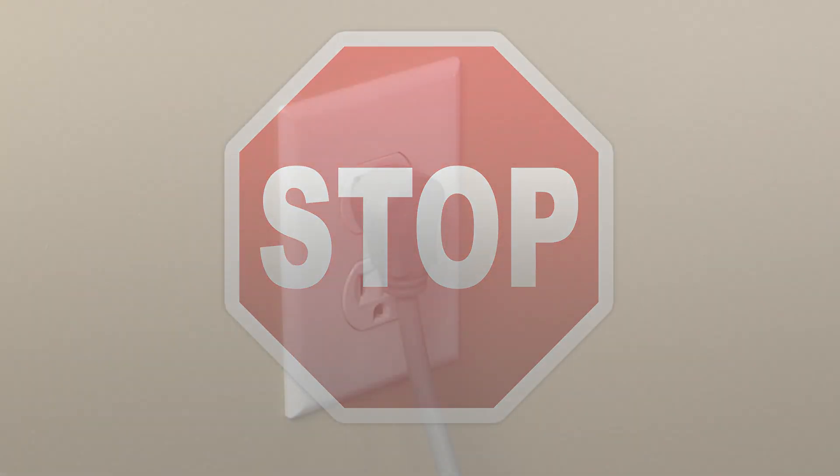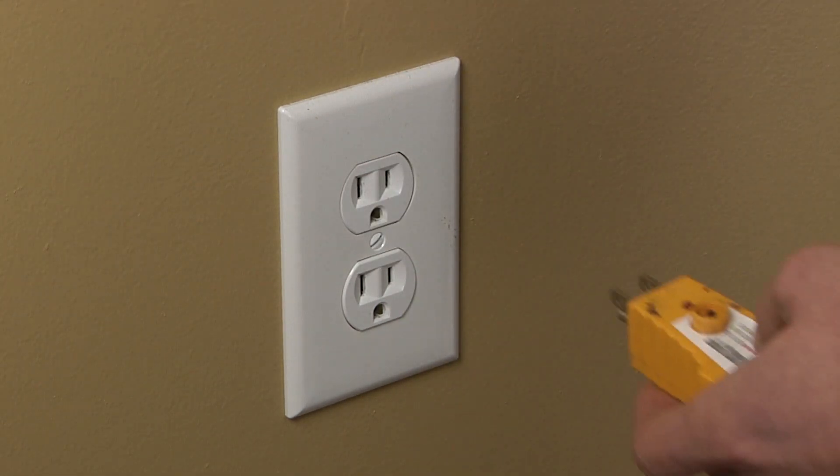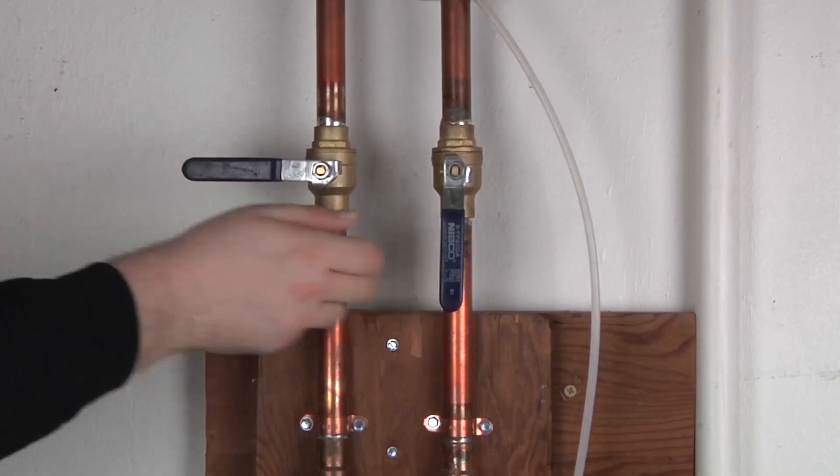Stop. Before beginning any repair, always be sure to disconnect the power to the appliance. It is also recommended to test the outlet for proper voltage. Remember to also turn off the water.